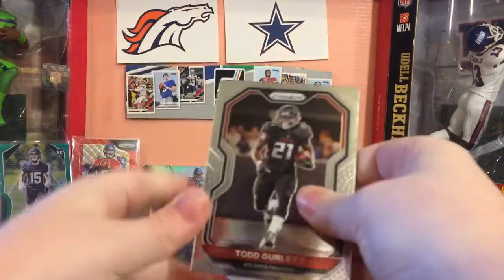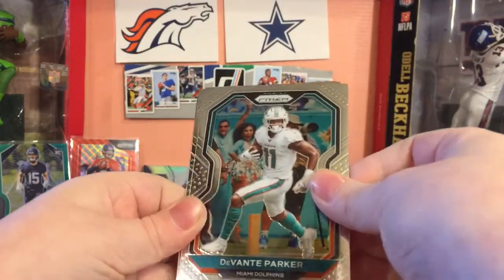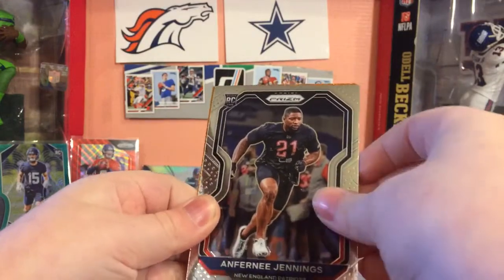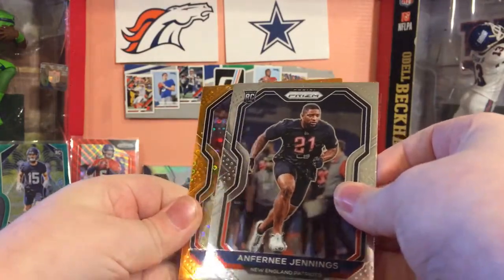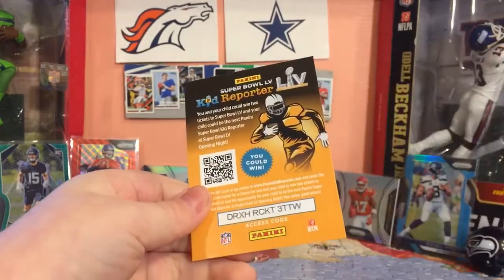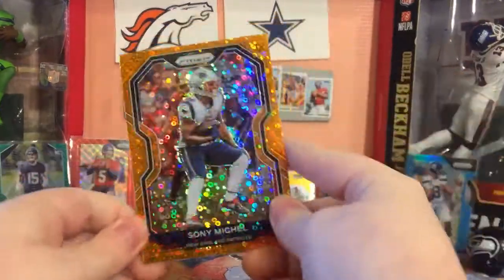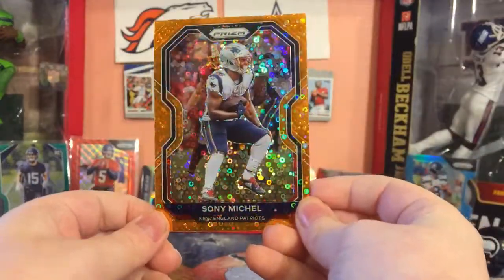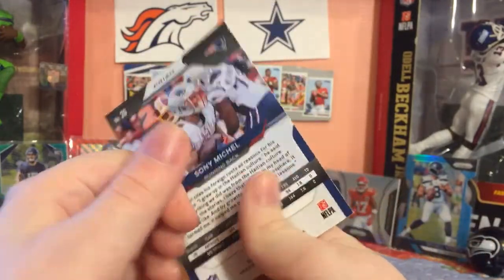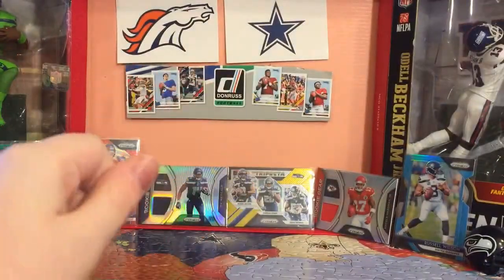Orange Disco Parallels - there we go. Todd Gurley of the Falcons, even though I'm not a fan of the Falcons. Dante Parker. Fernie Jennings - a Patriot. Sony Michelle. Orange Disco. Let me show you what these look like - they look really nice. They're like a Disco but orange. They are just really nice looking - a Disco, but orange.